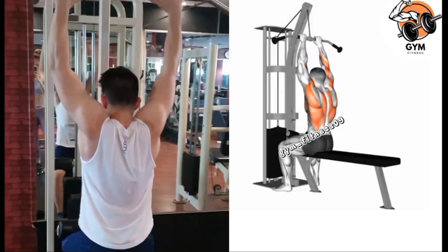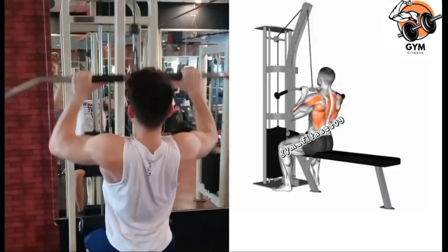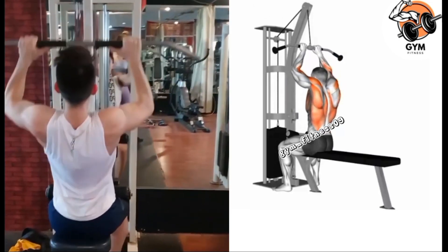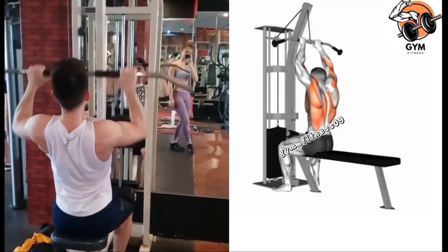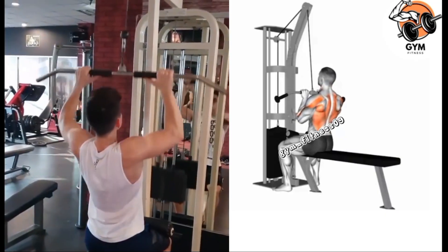If you are new to this exercise, it is a good idea to start with lighter weight so you are comfortable with the movement. Reps and sets are performed with your desired number, but usually around 10-12 reps and 3-4 sets.